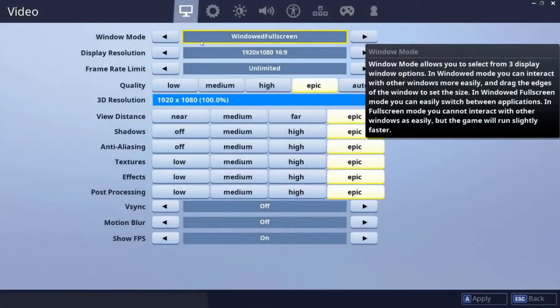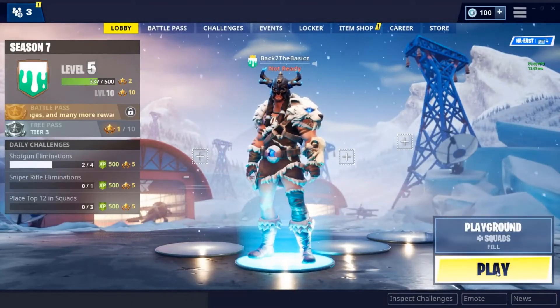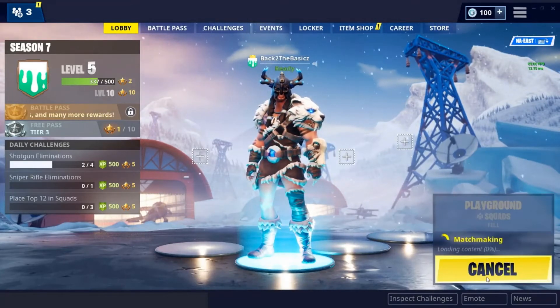We're also going to jump into some gameplay using settings that I think are optimized for this PC and my setup. That's going to be later in the video, so be sure to stick around.